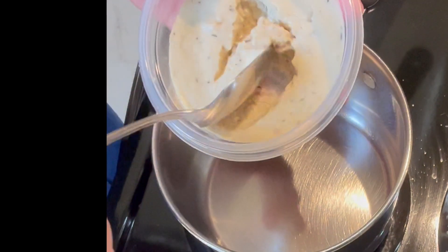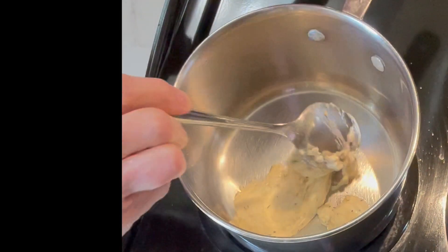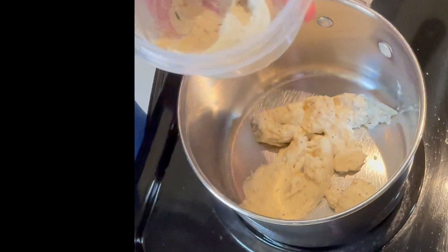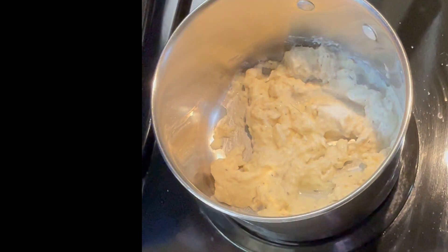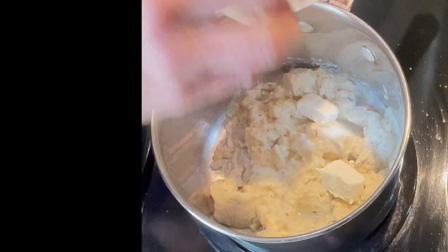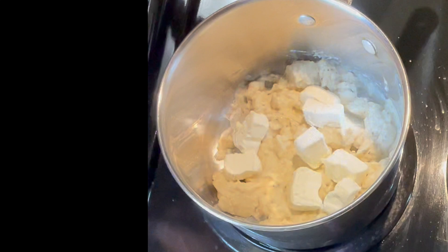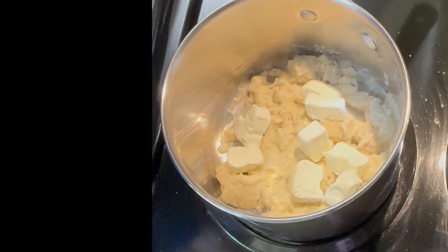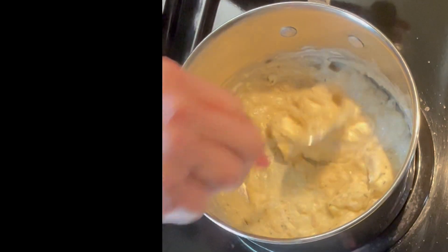I had some chicken gravy left over from when I made chicken croquettes a little while back. Our base is going to be a modified version of that chicken gravy. We're at medium heat and the gravy is a little thin, so we're going to add some cream cheese to thicken it up and cream it up. When it's all cooked down and smooth, we're going to add some lemon juice. The gravy is already seasoned so I'm not throwing additional seasonings in there.